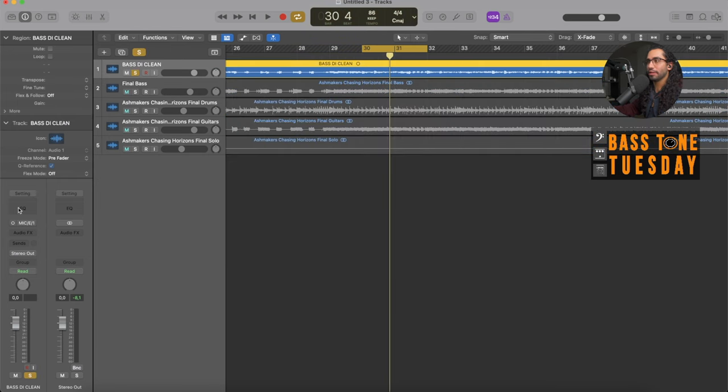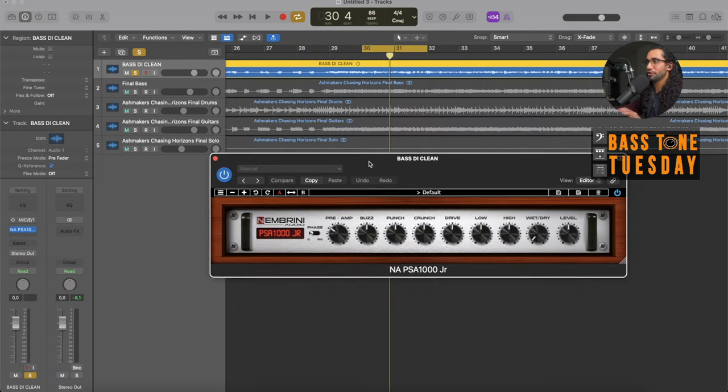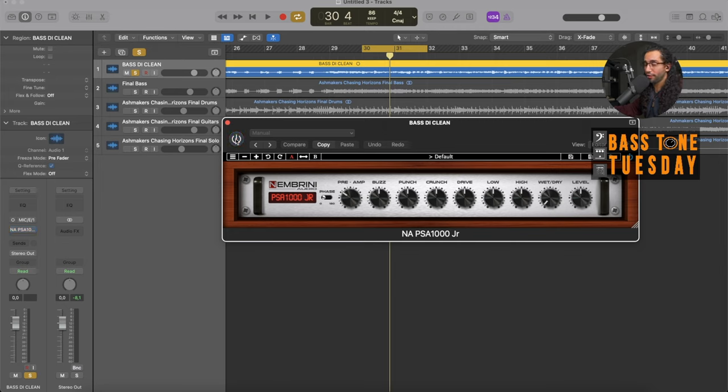Now let's listen to what the plugin can do. It's here — I haven't touched anything, and I'm going to toggle it on and off. It's off again. Now I'm turning it on. Right from the beginning you get immediately an amp-like character. It sounds grittier, sounds punchier, and I haven't touched anything on the controls — everything's at 12 o'clock. That alone is to me already really cool. Now let's take a look at what these controls do.